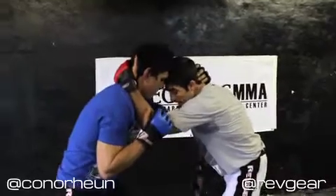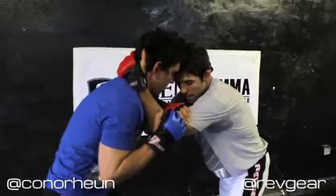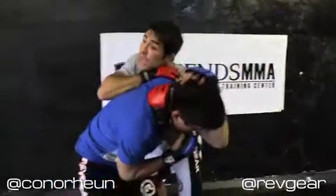So again: I've got a collar tie, he's got a collar tie. Reach through across to my own bicep. String from my elbow to my knee. Big step. Take the back. Finish or finish.